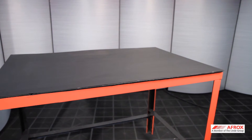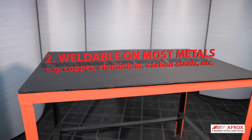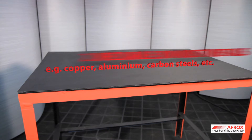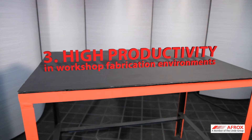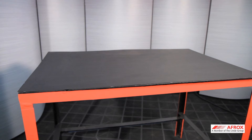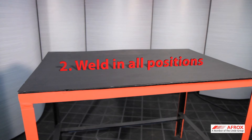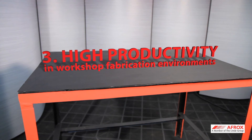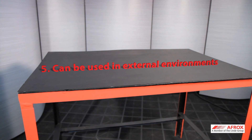In summary, the advantages of MIG are as follows. Number 1: no slag covering on weld deposit. Number 2: weldable on most metals, for example, copper, aluminium, carbon steels, and stainless steel. Number 3: the MIG process offers high productivity in workshop fabrication environments. Number 4: flux-cored arc welding is weldable on most metals. Number 5: gasless flux core wires can be used in external environments.